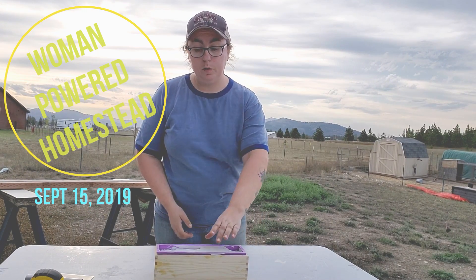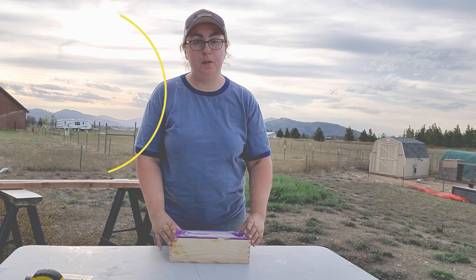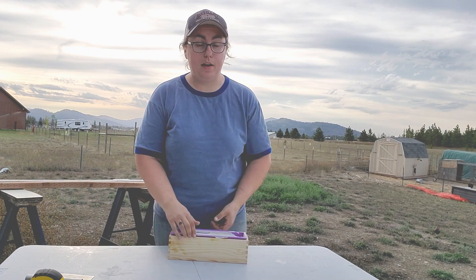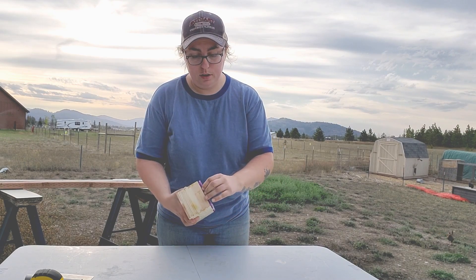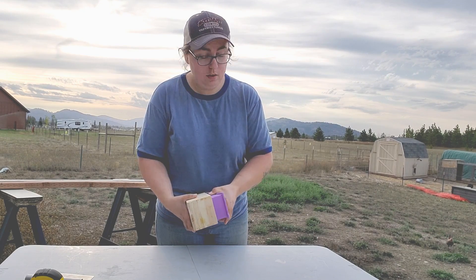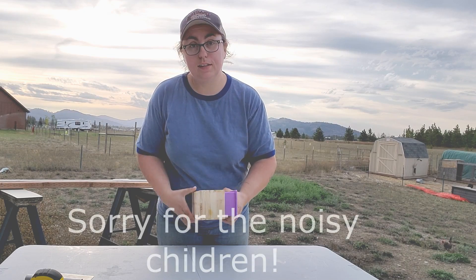Hi, it's Malia from Woman Powered Homestead and today I'm going to be cutting into my soap that I made the other day. It's actually Sunday night because Saturday was cram-packed and I forgot about it. So let's get cutting.